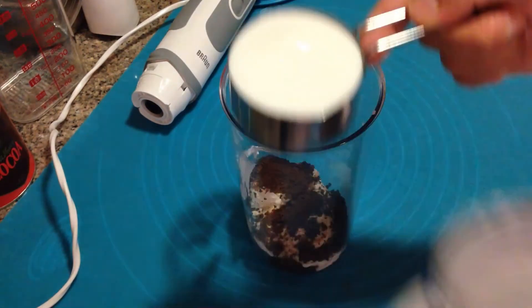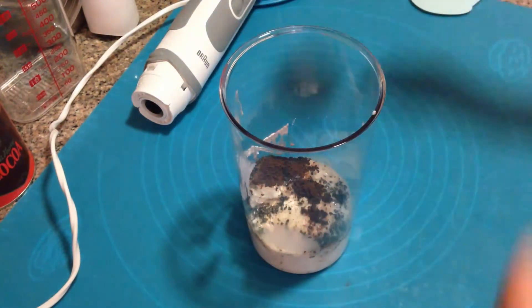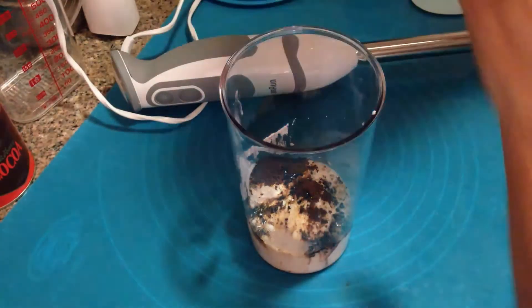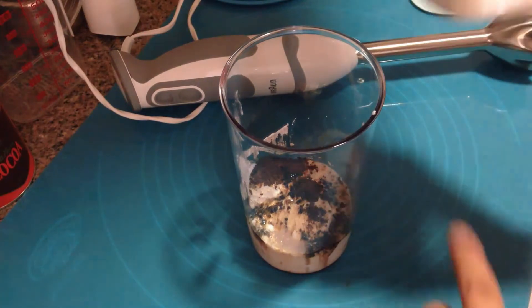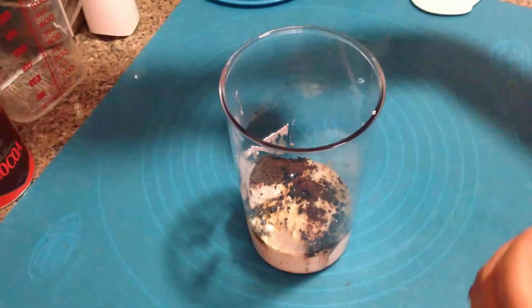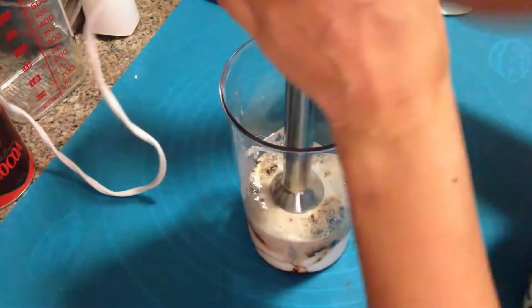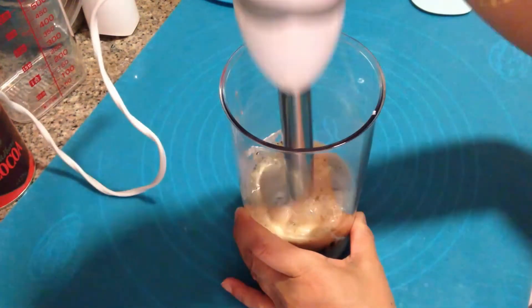If you want it stronger, you can add more. I won't add any sugar here — the sweetness from the vanilla ice cream is enough for me. But if you feel you need more sweetness, you can add sugar. In any of my milkshakes, including the previous ones, I have not used any sugar. Now, having added ice cream, milk, and coffee, blend them well.